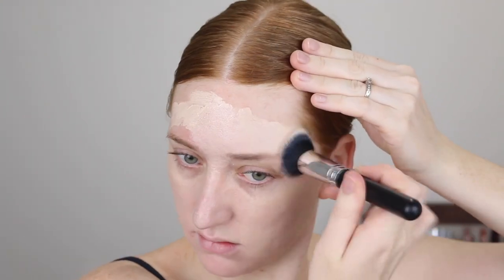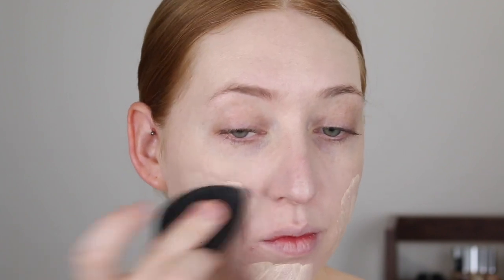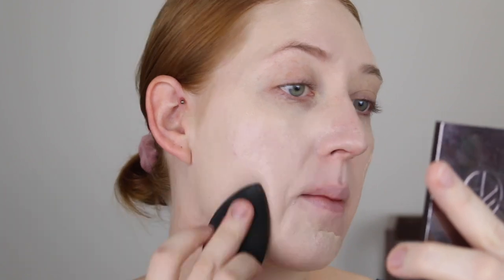I used two pumps on my palette and used it all up with just one layer on the bottom half of my face, so I'm going in with another two pumps for my forehead and a second layer. I think it's oxidizing a smidge. For this layer I'm going to use my sponge. The coverage I'd say is only about a medium — some redness is still peeping through on my cheeks and chin. It does claim to be full coverage and I disagree with that.